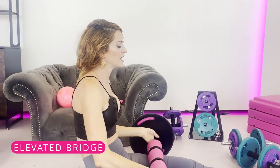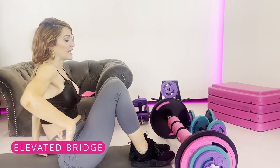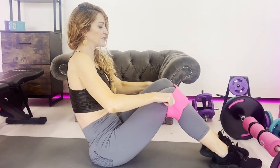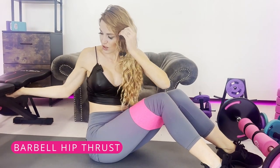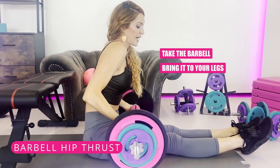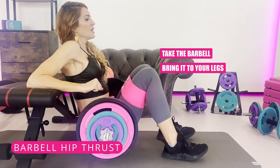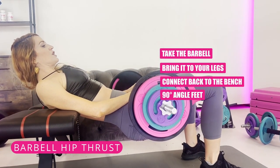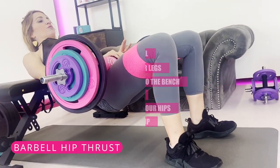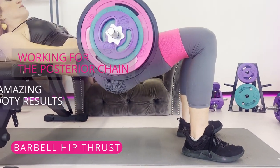You can also do an elevated bridge by putting your feet up onto a step bench. Another top favorite posterior chain squat substitute is the hip thrust. Roll the barbell up onto your legs starting with light weight, then connect your back to the bench in one motion. Have a 90-degree angle in your feet, drop your hips about six inches, and squeeze up. Great for your knees, works your posterior chain, and gives amazing booty results.